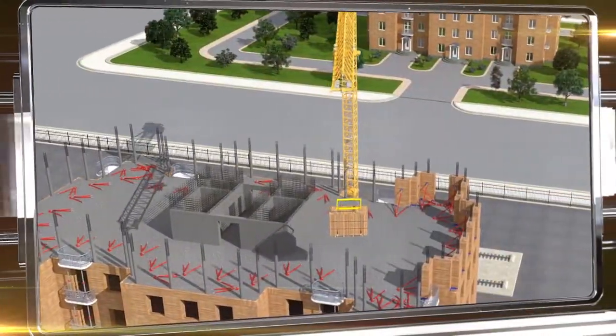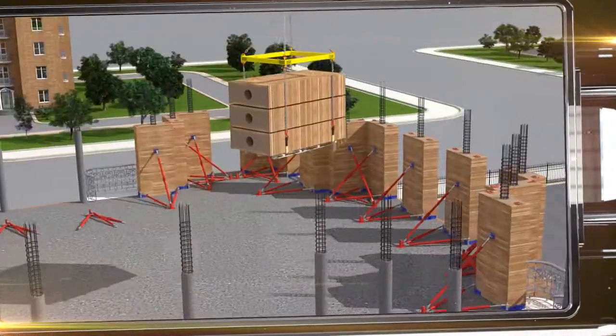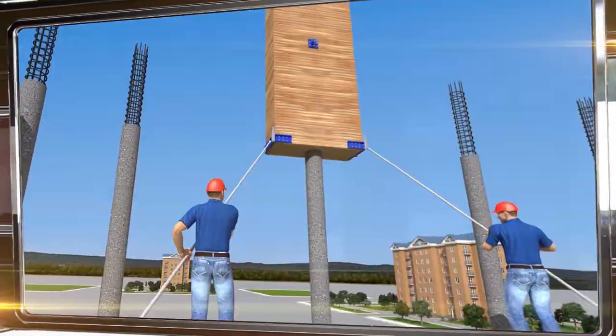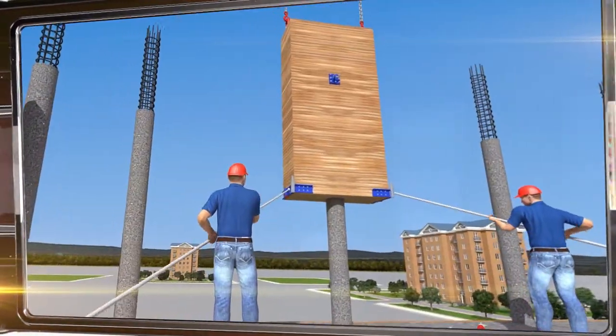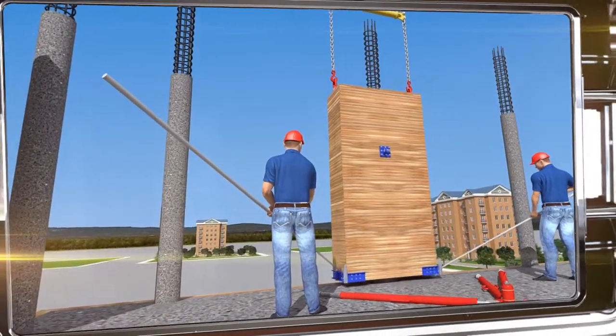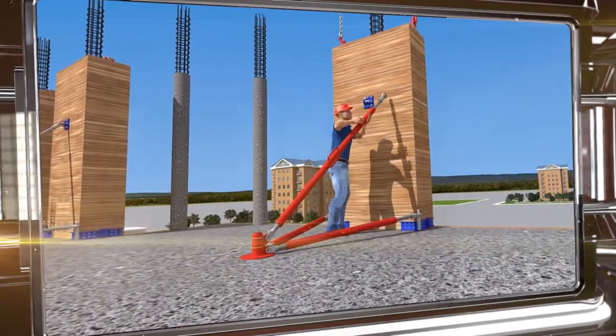Erecting a floor begins with pouring load-bearing columns that will also serve as guides for installing the wooden panels. The workers receive the plates, string them along the columns and attach them using special stops. The future building's external walls are constructed in this way.